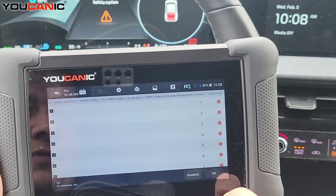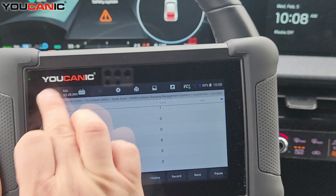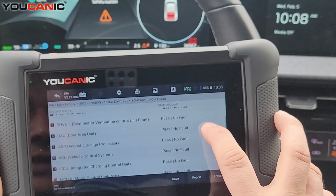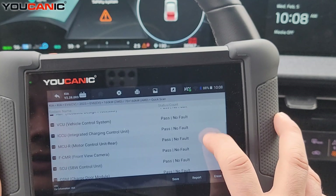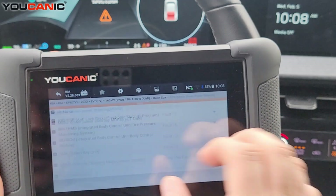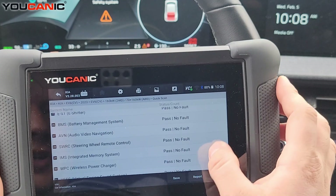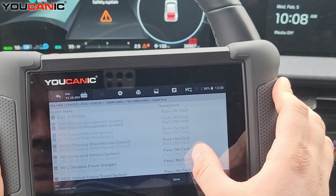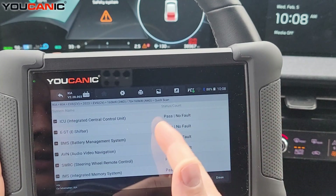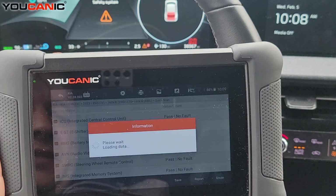Especially if you have issues, these values still need to be reviewed. Front radar is generally not going to prevent the car from starting. However, it could be that one of these modules is not communicating, creating an issue on your CAN network and bringing down a lot of communication. If you have a control module that you know the car has but you get no communication with it, that's something to dive deeper into.